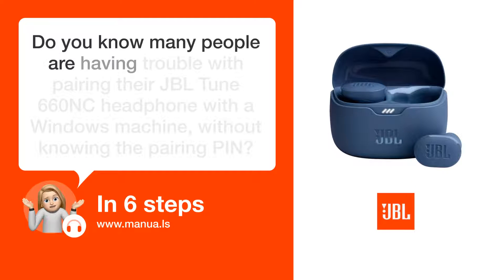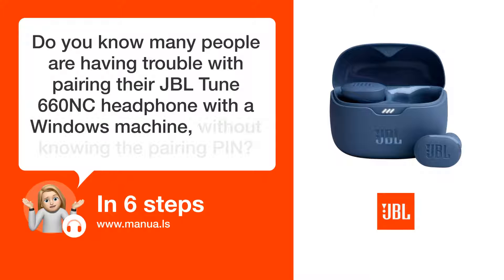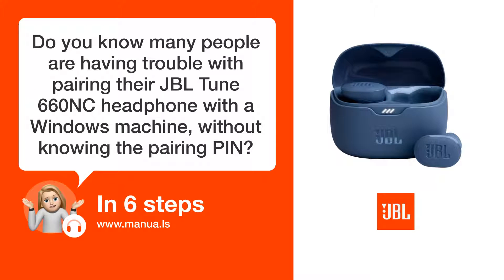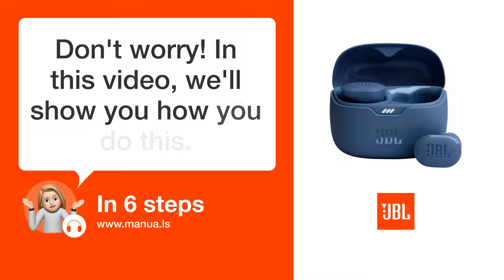Do you know many people are having trouble with pairing their JBL TUNE 660NC headphone with a Windows machine without knowing the pairing PIN? Don't worry! In this video, we'll show you how you do this. Let's start.